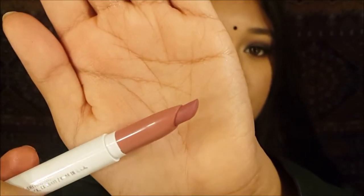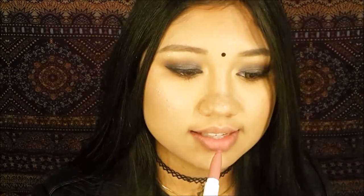The next shade is called Lumiere — I think this is a collaboration with Kathleen Lights. As you can see, it's a very light color, but it actually appears much darker in person rather than on camera. It's a very nice mauve-y color.